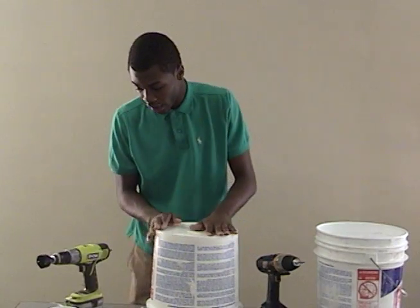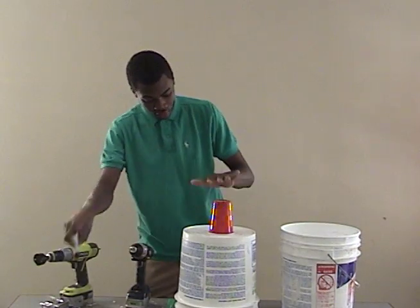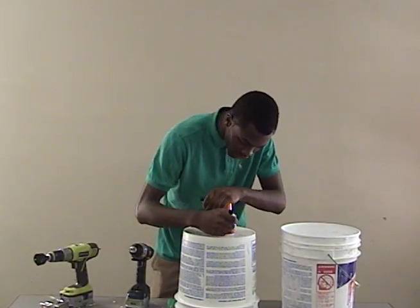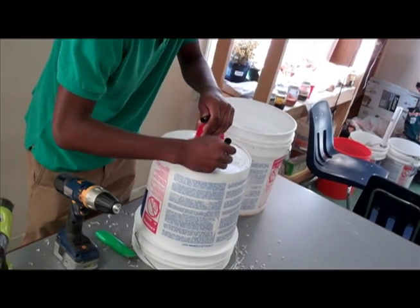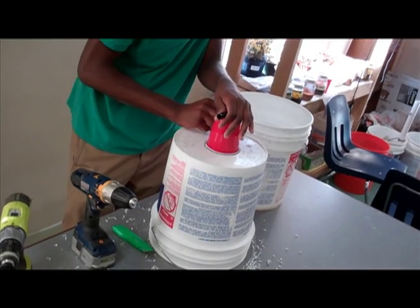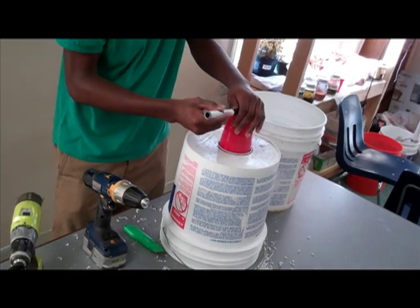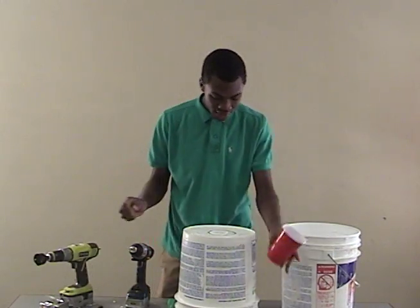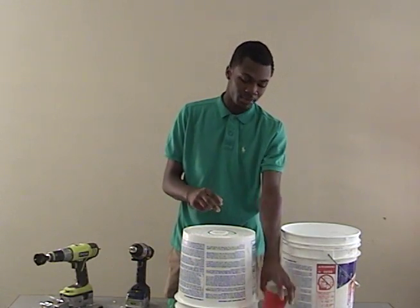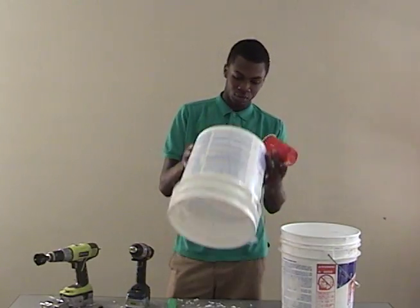Next, you're going to place your red cup at the bottom of the top bucket, then get a marker or a pen and trace around the cup. Make sure that the cup is in the center of the bucket. You're going to cut smaller than your line so that the top of the cup won't fall through the bottom of the bucket.